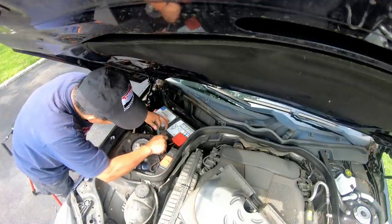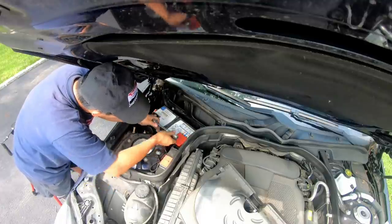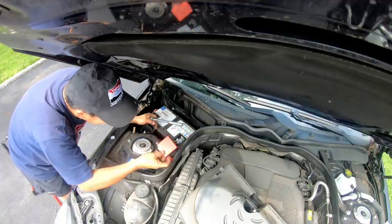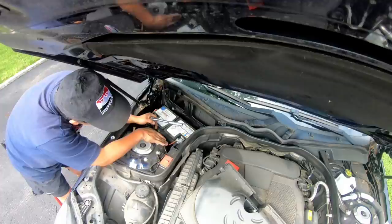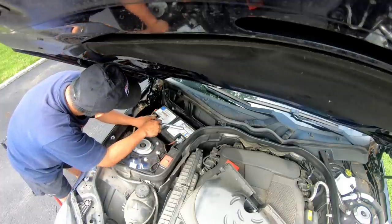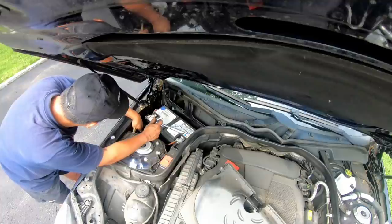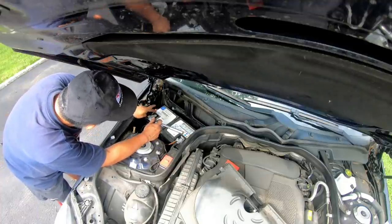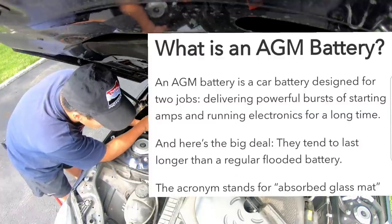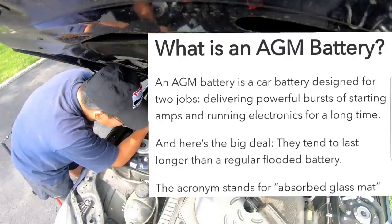There's a 13-millimeter bolt that holds the battery down on a plate — I'm taking that off. This looks pretty straightforward. You've got two wires connected to the positive and one big module connected to the negative, plus a breather hose connected to the battery. This is an AGM battery — I never knew what that was until I did some research. Apparently it lasts longer because it has some kind of vent.